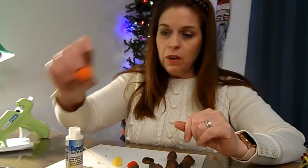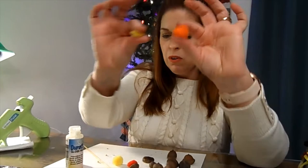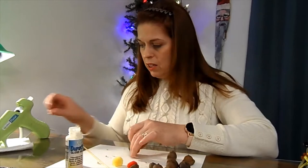Then take your felt balls — see how firm they are? This is a regular pom-pom; you can pretty much squish it flat. The felt balls are tight and you can't squish them all the way in. You can take your hands and roll them together to get more of an oval shape that will fit into your caps better.